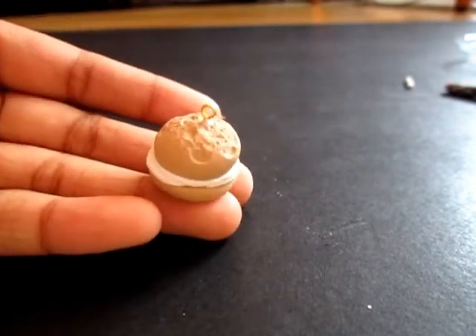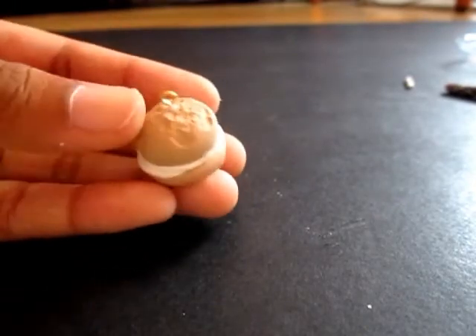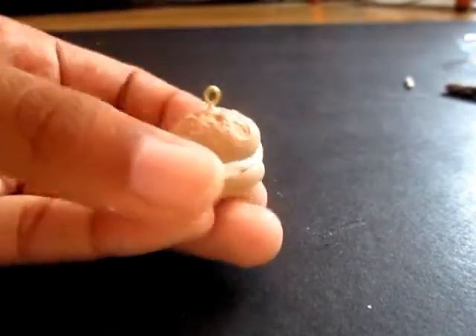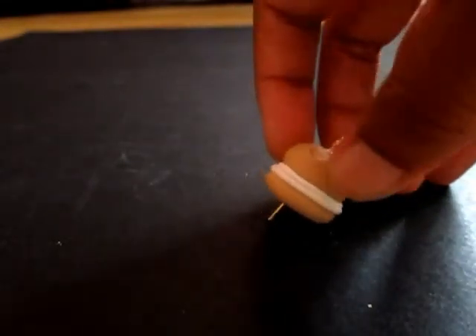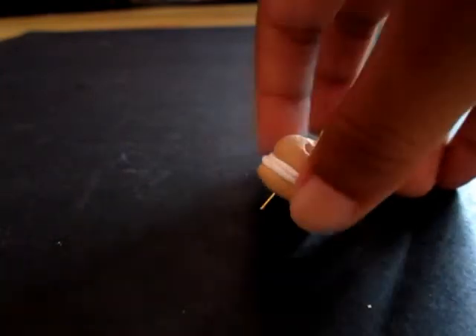We are going to bake this for 2 minutes in my toaster oven on high degrees Celsius, and I think that should be enough. So let me bake it and I'll see you in a moment.